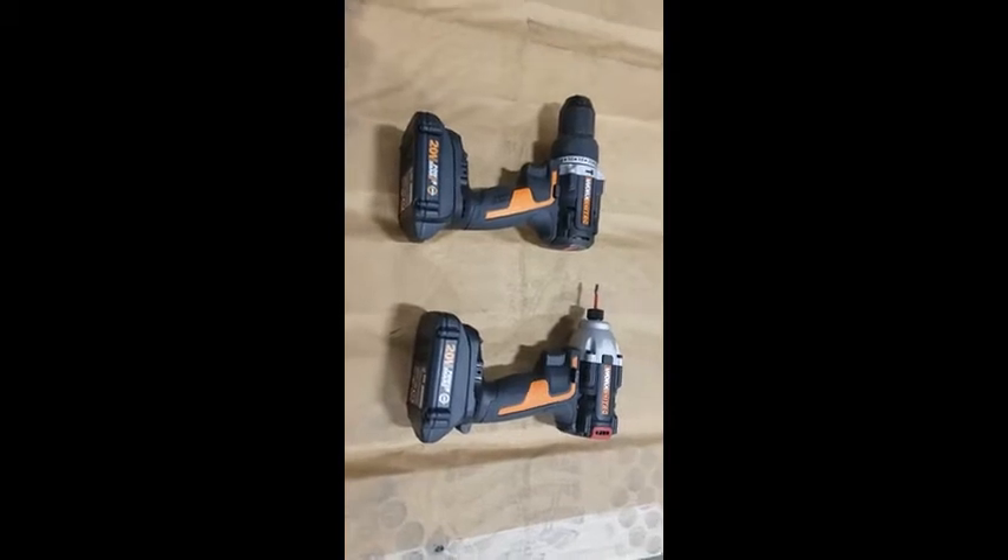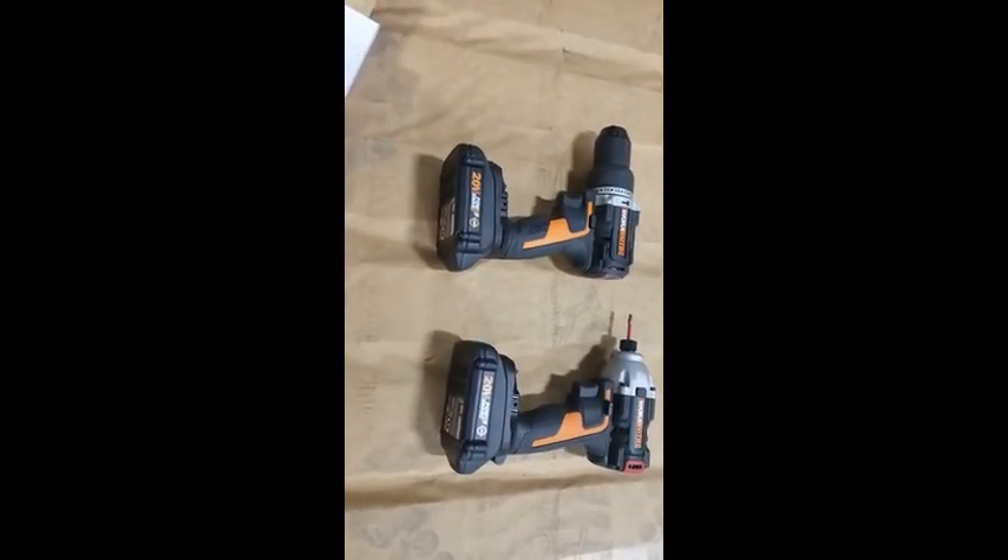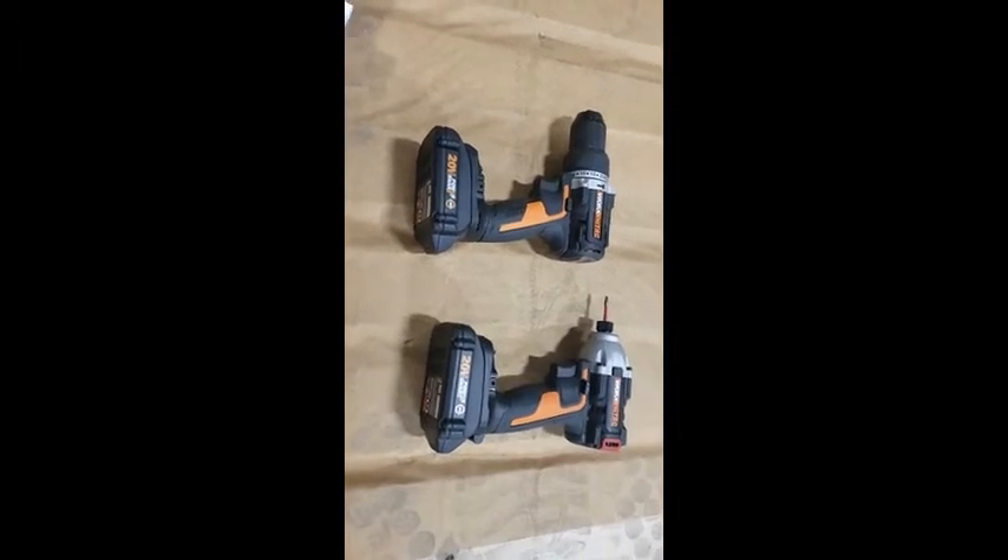I would recommend the WORX Nitro impact and hammer drill combo kit to my family and friends for sure.